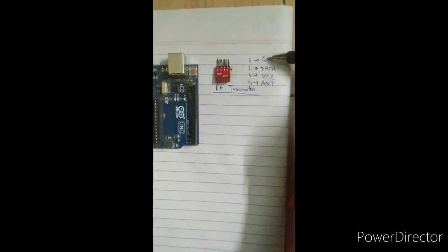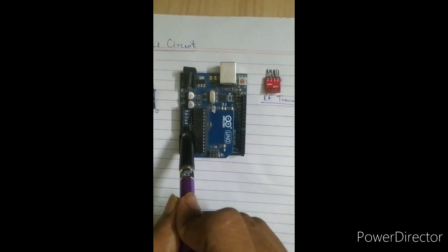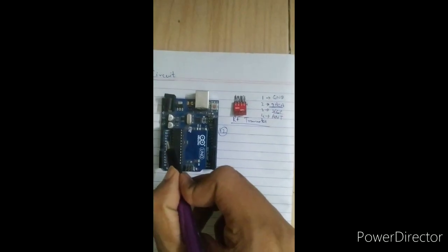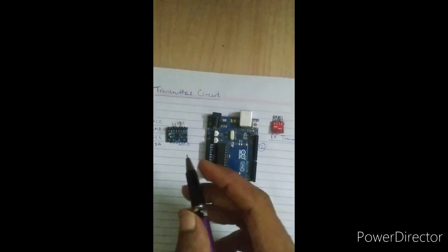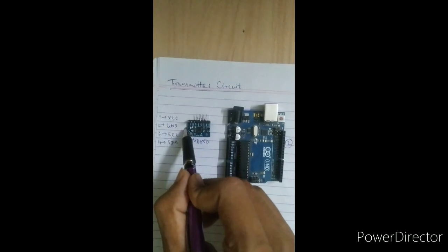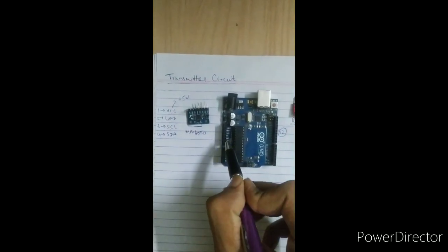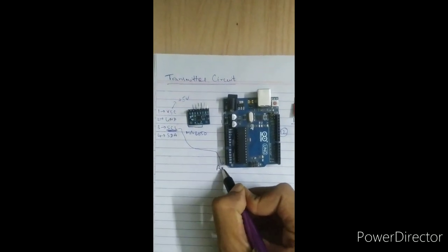Let's start with the transmitter circuit. The pins of the RF transmitter are ground, data, VCC, and ANT. Connect the data pin to pin 12 of the Arduino, ground to ground, and VCC to 5 volts. For the MPU 6050, connect VCC to 5 volts, SDA to A4, and SCL to A5 — the A4 and A5 pins on the Arduino are reserved for SDA and SCL.